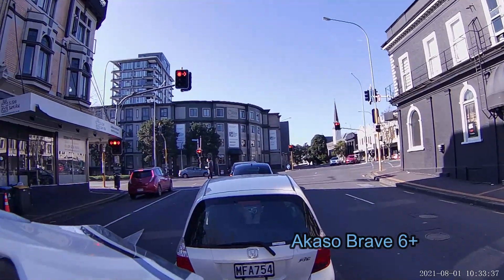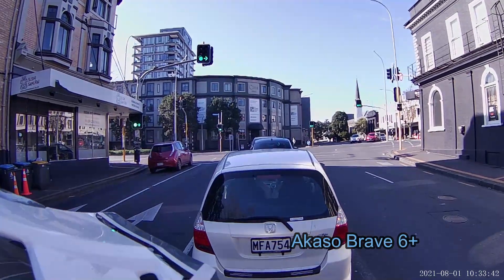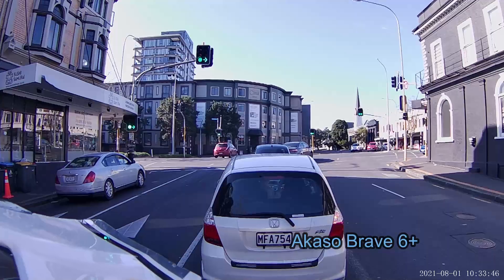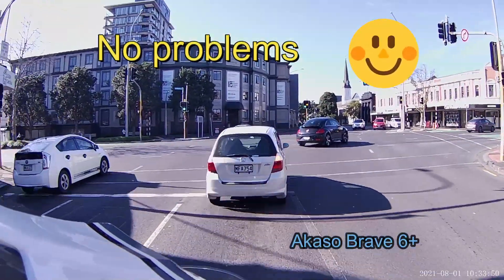In theory this should be quite a nice shot — I wonder how it's coping with that sunlight over there and the shadow where we are now, because it's quite pretty in a way. Nice building over there.